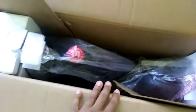When you open up the box, it looks like the majority of the unit is already put together, which is really nice. Let's go ahead and get it out of the box and see what we have.